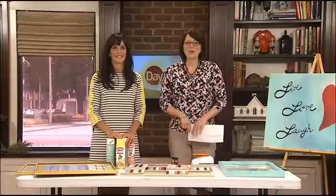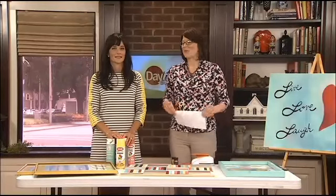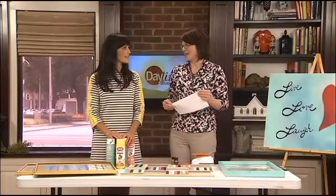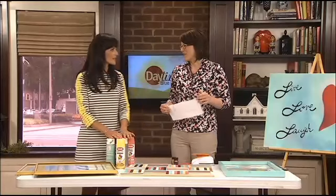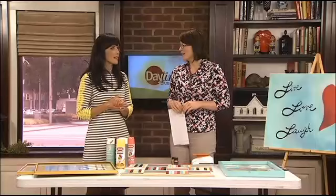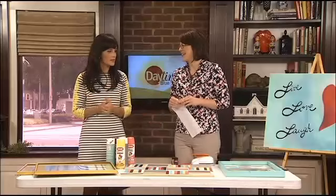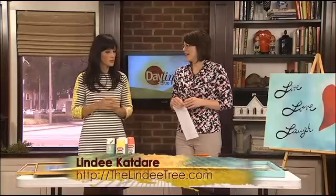A couple great pieces of artwork can really set the mood of any room in your home, and if you do it yourself you not only add a personal touch but you'll save money too. I've been to lots of houses and you walk in it looks like a furniture store, because you're buying pre-made art just to match the sofa. When you can do some stuff yourself, save money and make it a little more personal.